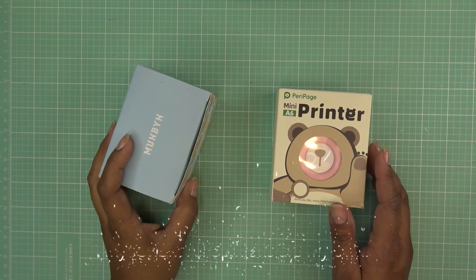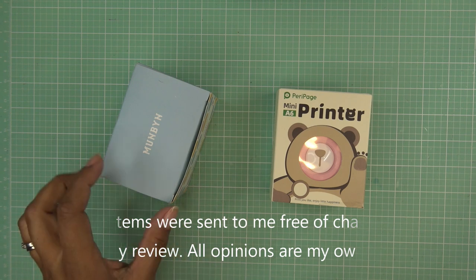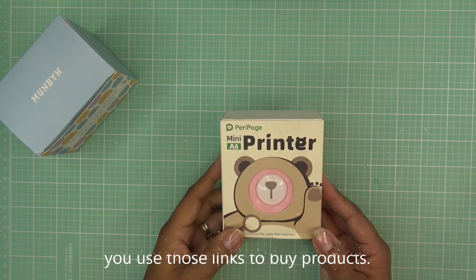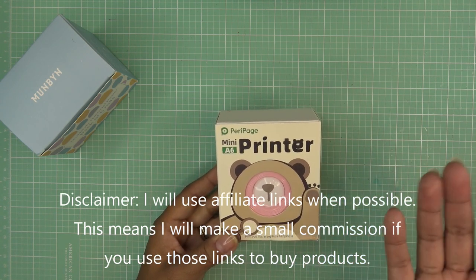Hi guys, so today I have this new little printer from Munbean. They did send this free of charge for my review and of course all opinions are my own. Any links in the description box would be affiliate links, which means I make a small commission if you were to purchase items through those links, and this one does go to Amazon.